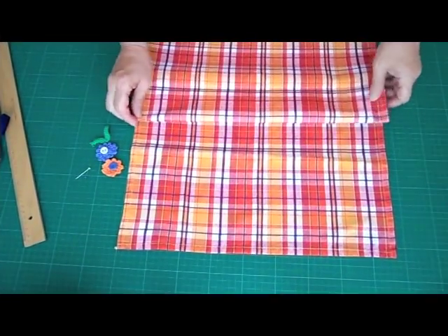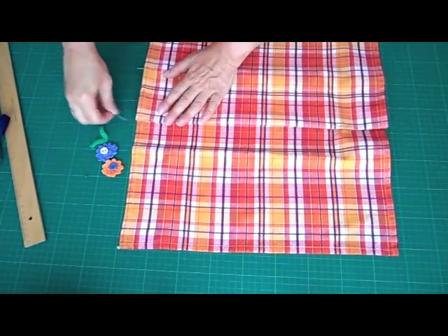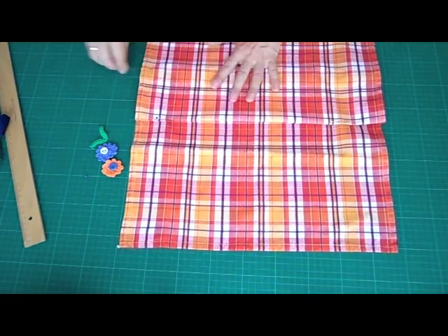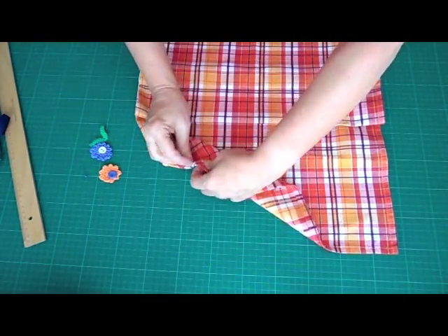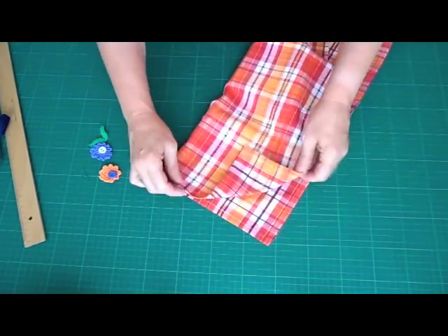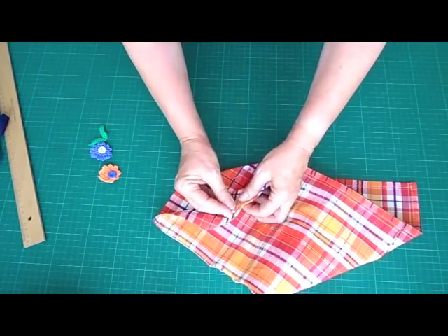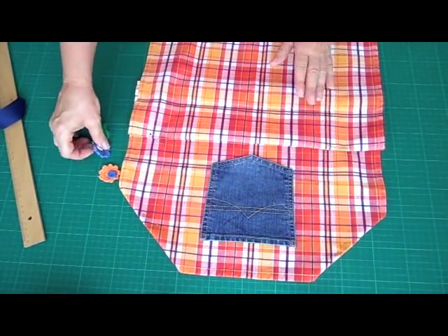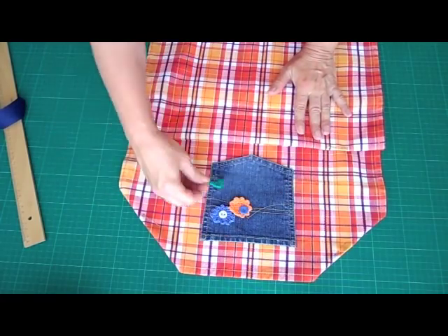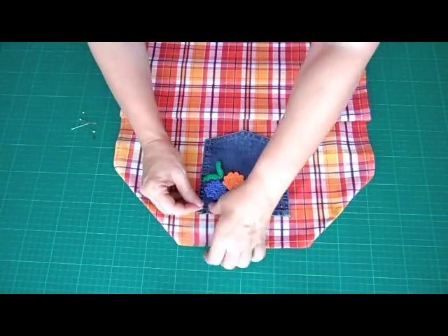Take the dish towel and fold it over a little. Make sure you know how deep you want the pocket to be — that's how far you'll fold it over — and just pin it down in place. Then take the top corners and fold them over once, just like so. That's for the top part of the apron. That's where the jean pocket is going to go, and we have little crocheted flowers and buttons to decorate it with. Pin it in place as well.